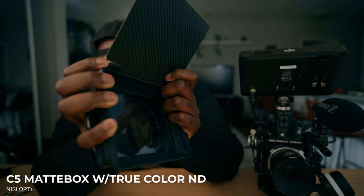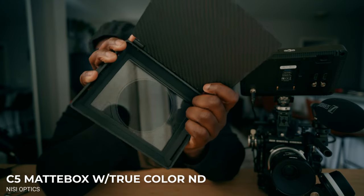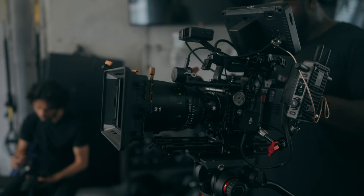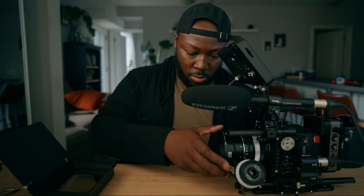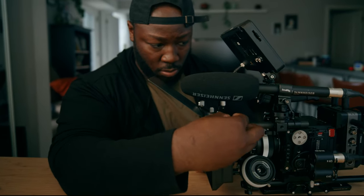The matte box I choose is actually going to be the Nisi C5 with the True Color ND. However, I actually rotate which matte box I'm going to use depending on the lenses. When I first started using the Red Komodo X, I was using the Tokina Vista Primes, and they had a 114mm filter thread, which is way too big for the Nisi matte box. So I used my Polar Pro Basecamp to accommodate for the size — it has decent color accuracy ND and other filters. For something smaller that fits up to about 82mm, I put an adapter ring on my Nisi C5 matte box for the True Color ND. I'm also going to add a little handle with an Ari Rosette mount on the side of the camera for extra stability when shooting handheld.